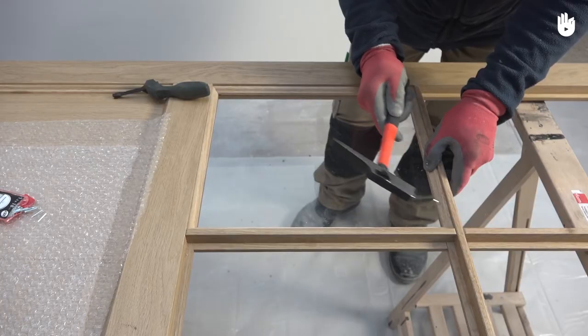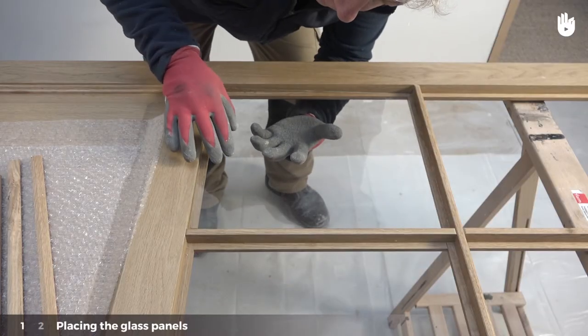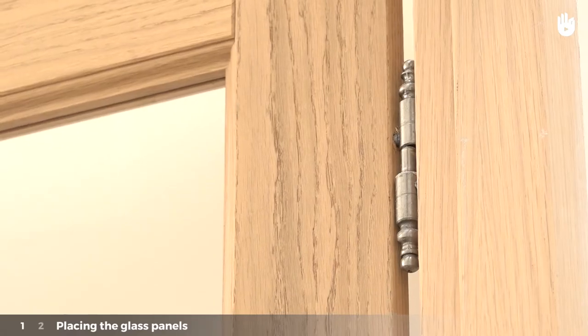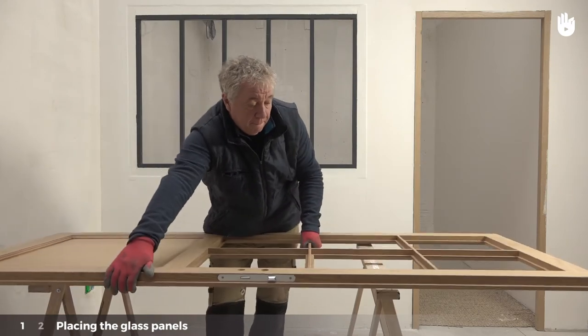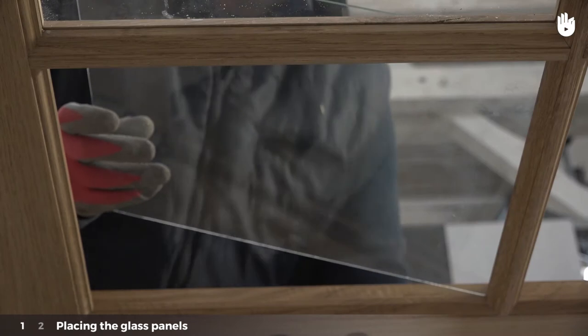To carry out this work, we'll show you two different methods. Step 1: Placing the glass panels. Unhinge the door and place it on the trestles. Take the glass panels and place them gently in the centre of their frames.